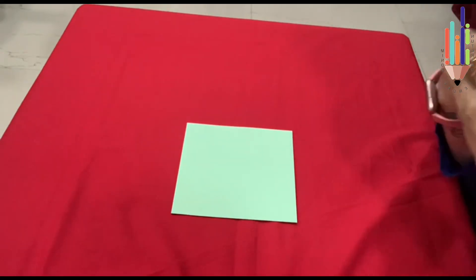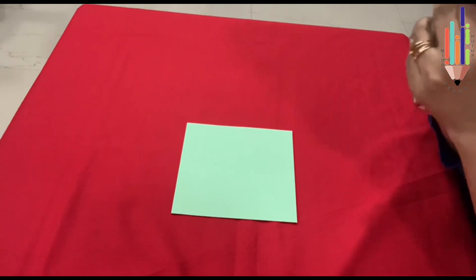So today I am going to teach you how to fold a cone, an ice cream cone, and a fish. So let's begin. Now let's fold the cone on this paper.